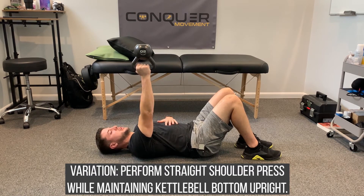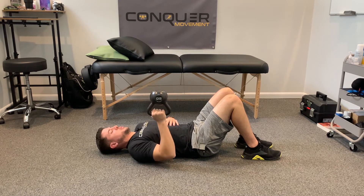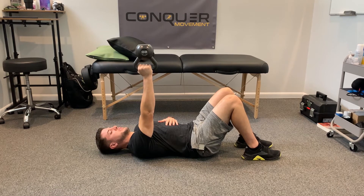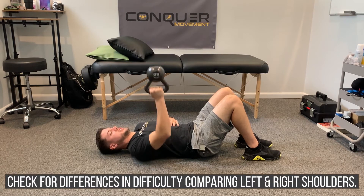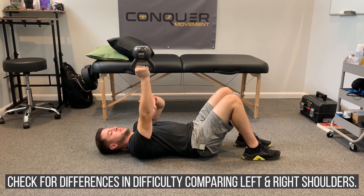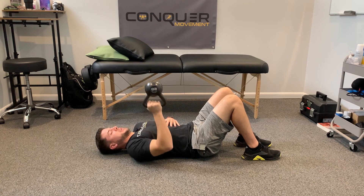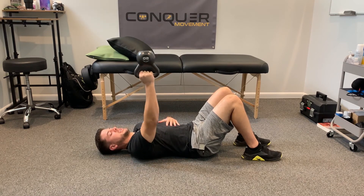You'll see there's more challenge within the arm as we go through that movement. Do it side to side for five to ten repetitions and see what shakes out as far as any change. If we notice asymmetries from one side to the other, this is a great way to work on improving that control by simply adding the bottoms-up press into your programming.